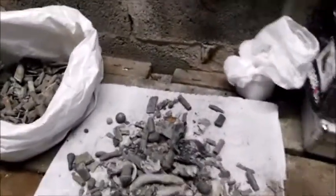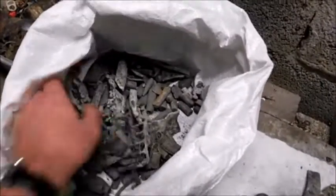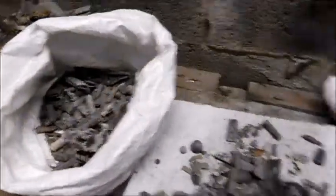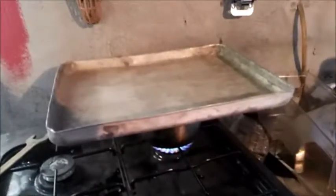Hey guys, William here. Just melting all my metal detecting lead I got over the last few months. Starting to add up it is. Starting to melt it down. I'll show you where I'm at here now. I won't be able to touch that yet without the glove but it's melting away there. I'll show you what I'm doing with it in a few seconds when it's melted down.